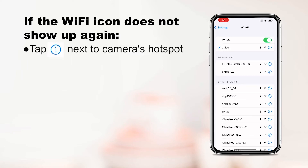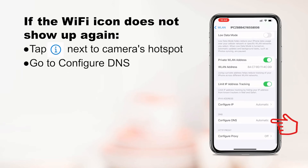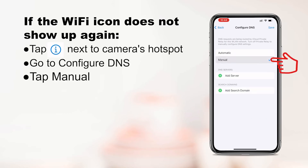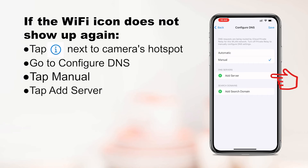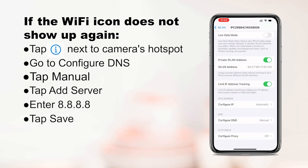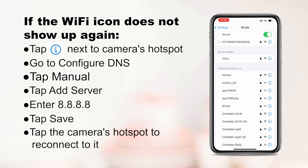If the Wi-Fi icon does not show up when your phone is connected to the camera's hotspot, follow these steps to change the DNS and reconnect. Tap the detail icon next to the camera's hotspot, go to configure DNS, tap manual, then tap add server and enter 8.8.8.8. Tap save, then go back and tap the camera's hotspot to reconnect. You can now see the Wi-Fi icon show up at the top of your phone.